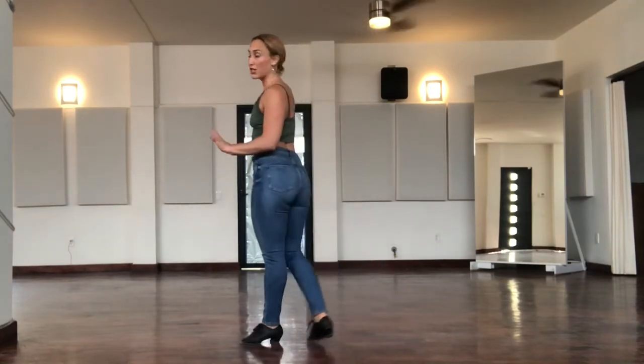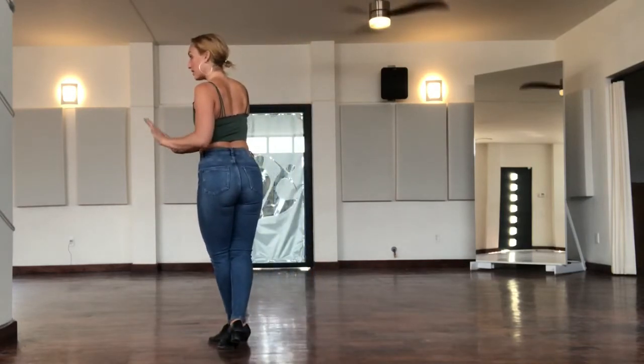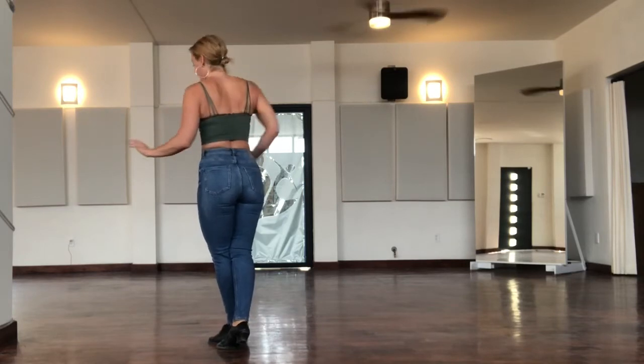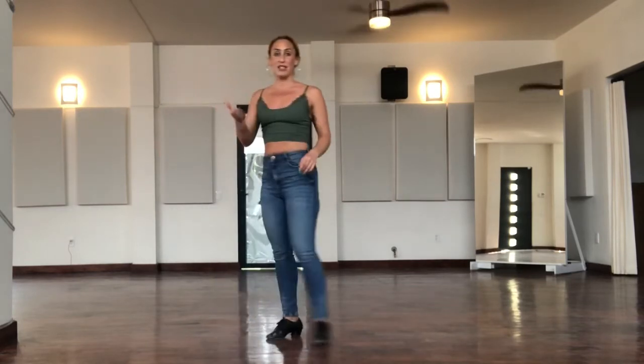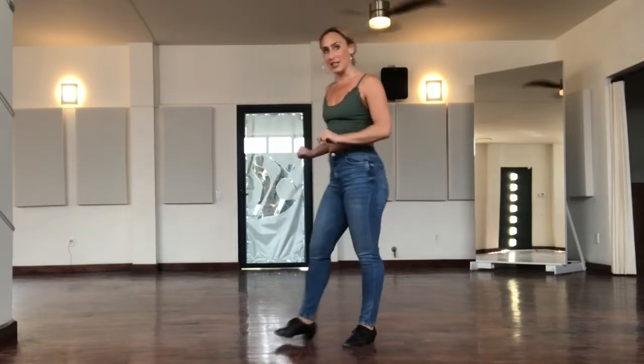When I do my rotated triple step, I want to make sure I'm still giving the leader equal pressure forward on both sides, and that I'm not taking my right side away from him, because again, that will negatively affect his lead.